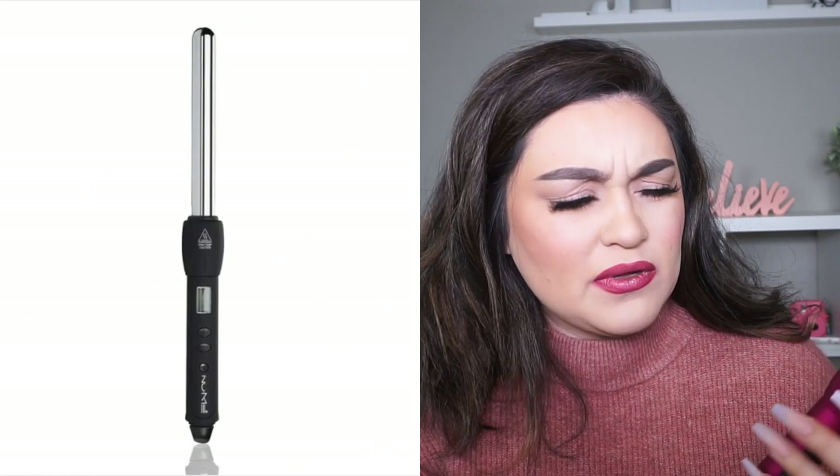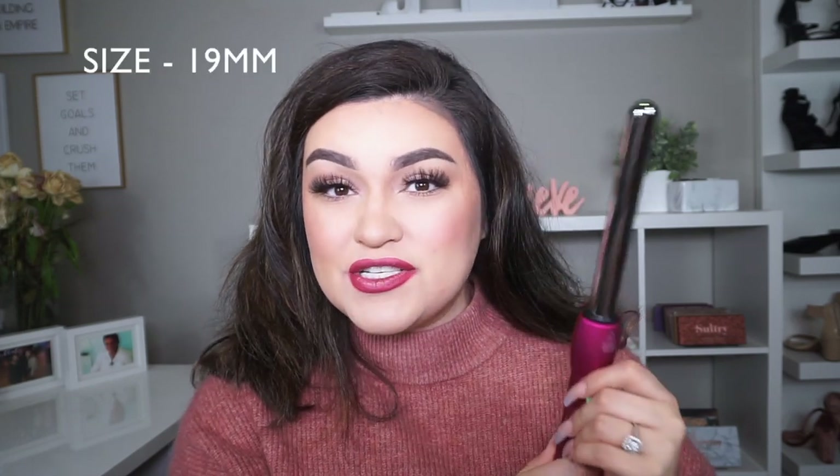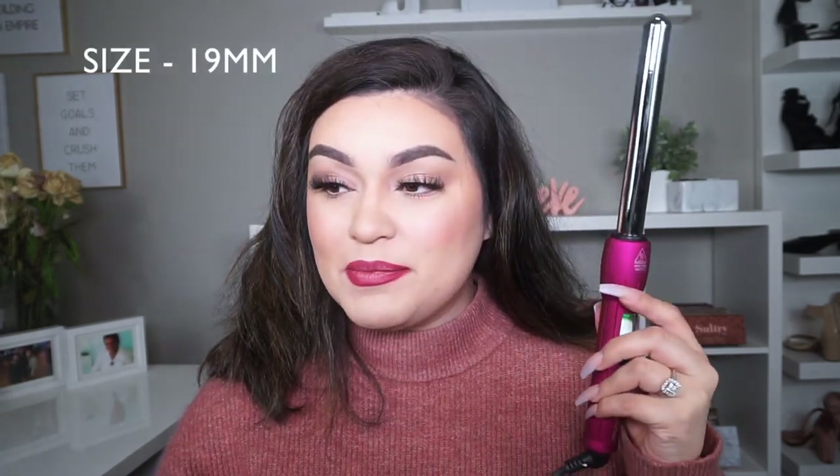This is the wand I use — it's from NuMe, and I'll list it down below because I don't know the exact model number. This is the one I use when I want really tight curls because the barrel is smaller. There are actually even smaller ones than this, but this is the one I use to get my hair looking like that.